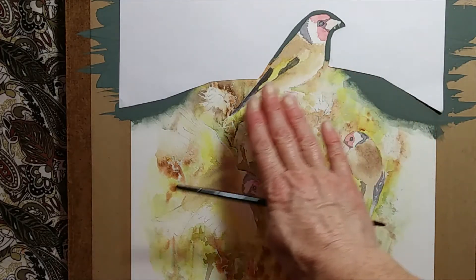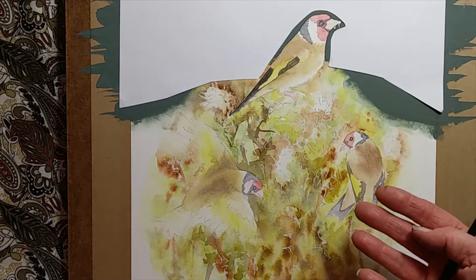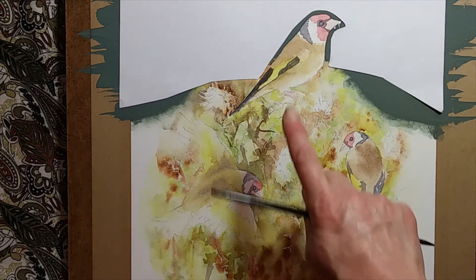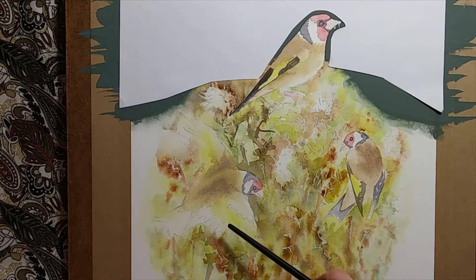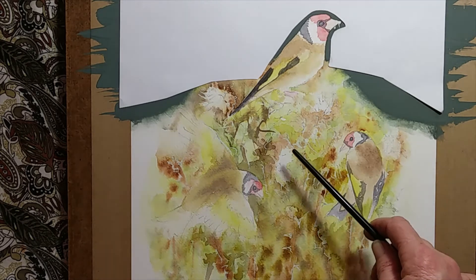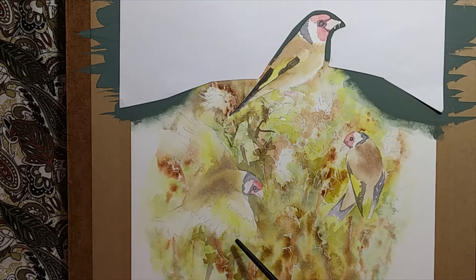Now that the colour on the birds has been plotted in, it's a case of building up the strength and gradually balancing the whole image. But before I do that, because my bird here on the left is moving, I'm going to use the same wet into wet effect as I've done with the thistles to imply that movement when I put the colours in on the bird's wings.